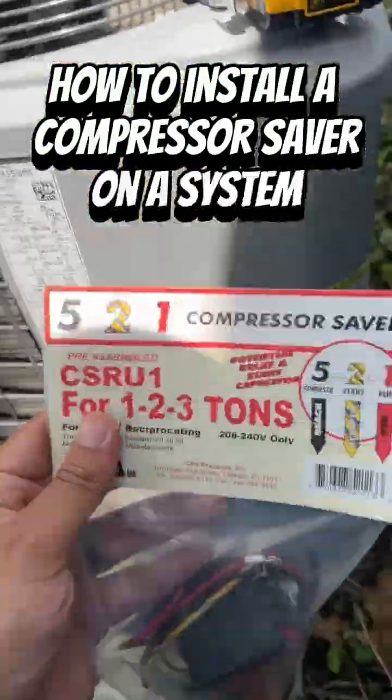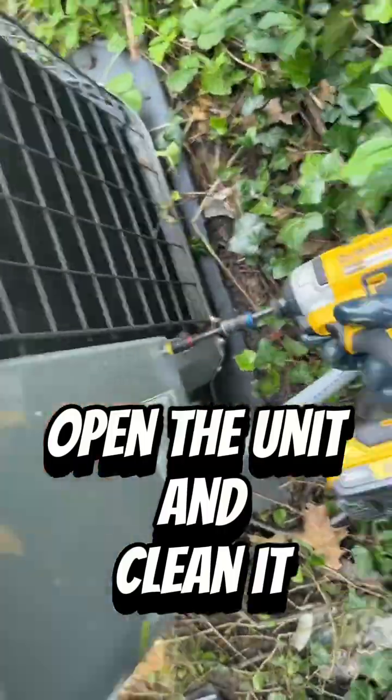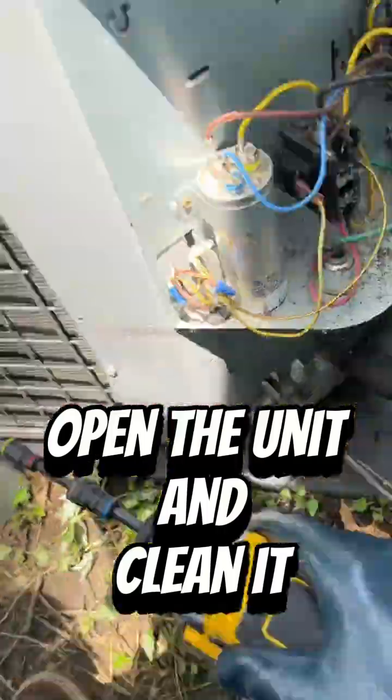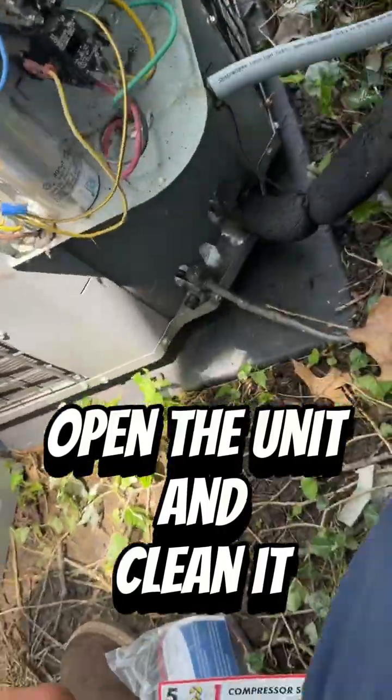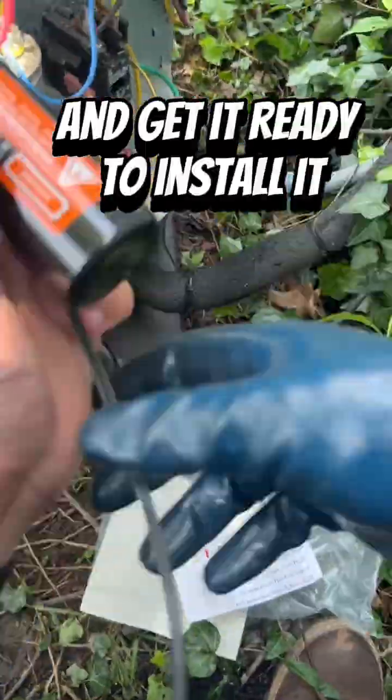How to install a compressor saver on a system. Open the unit and clean it. Open the compressor saver and get it ready to install.